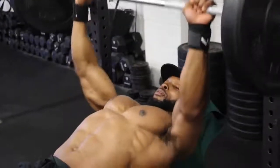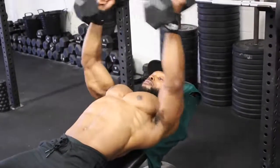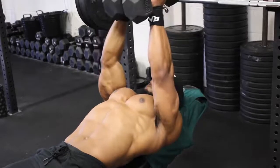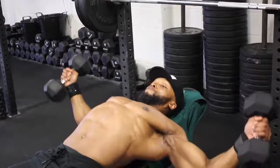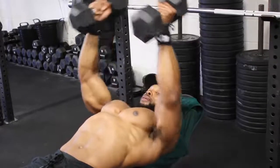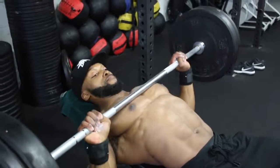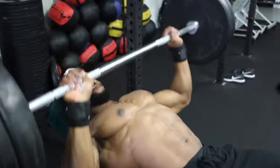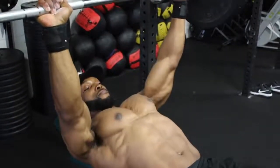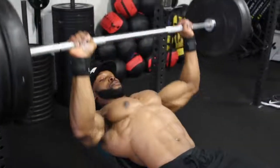After 15 reps we'll super-set with dumbbell flies at a two-second eccentric and a two-second squeeze of the dumbbells at the top of the movement. We'll be doing 12 reps on the dumbbell flies for all four sets, super-setting every time. On the second and third sets of bench press we're aiming for 12 reps at a three-second tempo — watch how slowly I go on the eccentric, maintaining tension on the chest throughout.